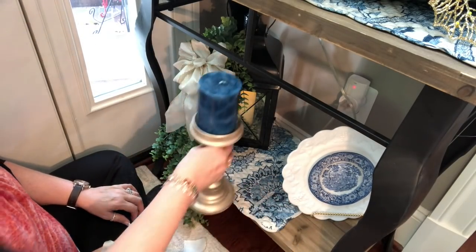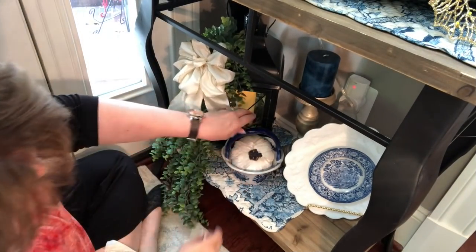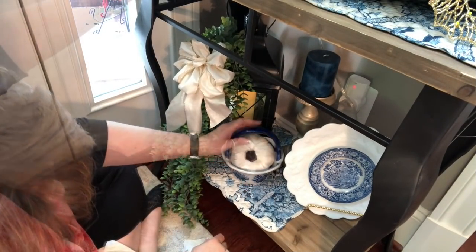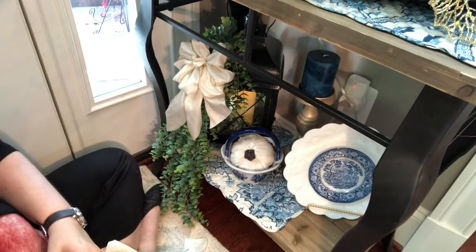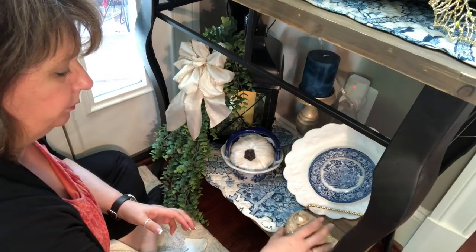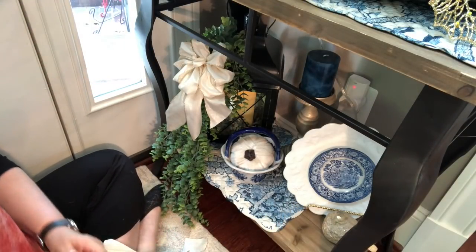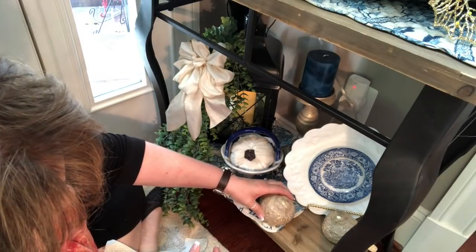I have my gold candlestick and then I've got my little bow. See how that candle jets up again behind that? And I have my two little birds to bring the gold down. There we go - whew! Cute!